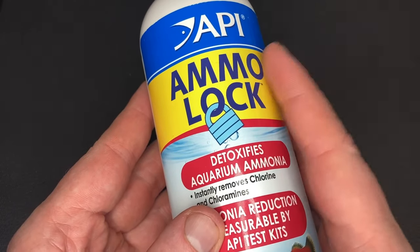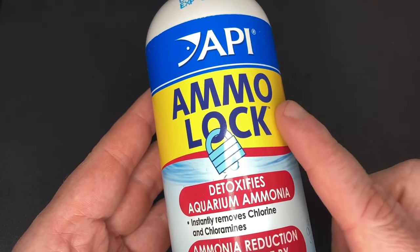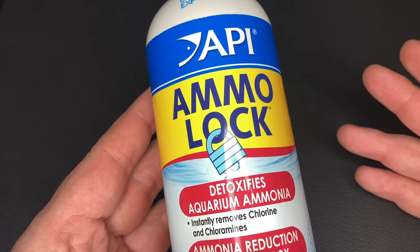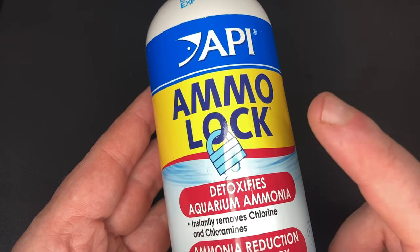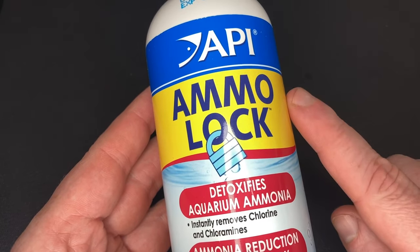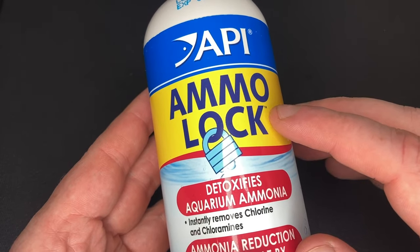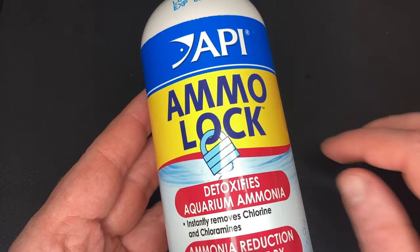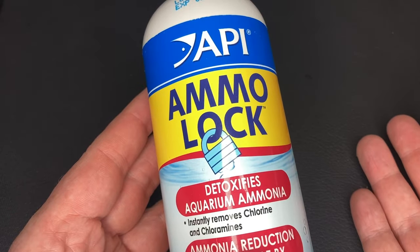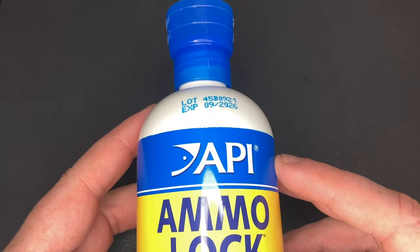First up we have API Ammo Lock, and this is definitely user error — this is not the product I needed. Like a lot of beginners I was having problems with the ammonia cycle in one of my tanks and I rushed out to get something to help. I quickly searched on Amazon, presumed this was what I wanted, and ordered it in a rush. Thankfully that night I researched more and by the time it arrived the following day I realized it wasn't what I needed. As the name suggests, it essentially locks the ammonia in your tank and prevents it from progressing to nitrites and then nitrates, which will effectively stop your cycle. It's never even been opened, but because of what I paid it's not really worth returning, so I'll just hold on to it.